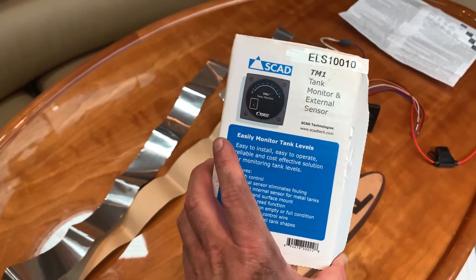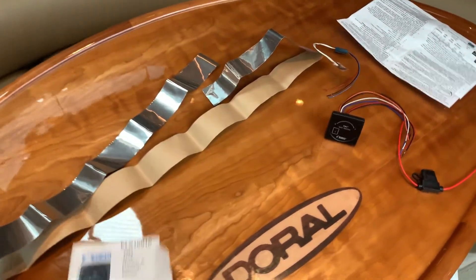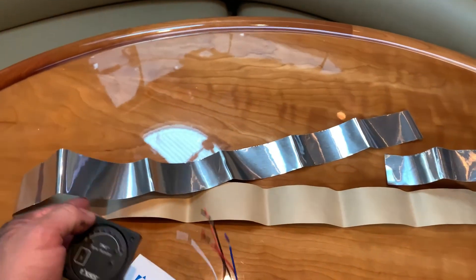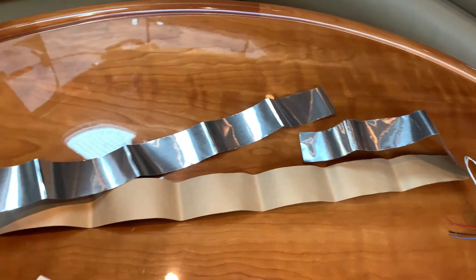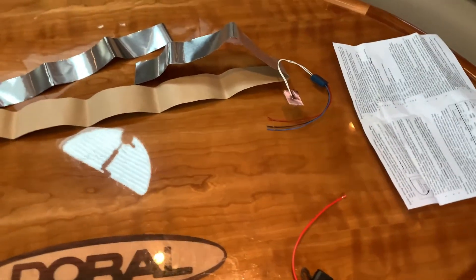What I've got here is the SCAD external waste tank monitor. Essentially, this thing allows you to attach these aluminum strips — kind of like pieces of tape — on the outside of your poly waste tank.